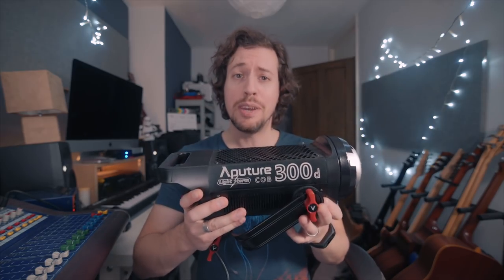Hello and welcome back. Is this new Aputure C300D right for you? Stay tuned and hopefully by the end of the video I will have helped you figure that one out.